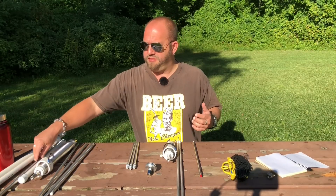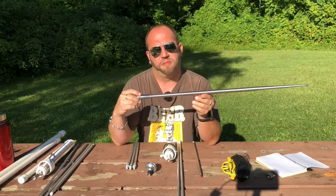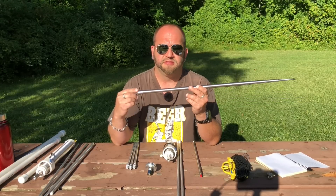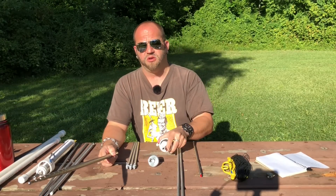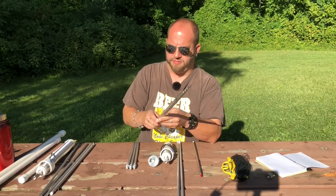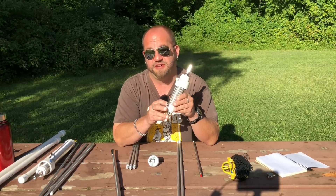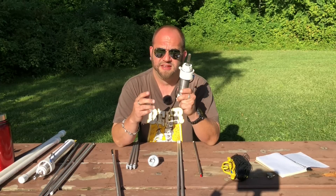Another question I get all the time is about this whip right here — the MFJ 1979. This is a 17 foot telescopic whip. I probably get more questions on whether I've used this whip and what my thoughts are on it. The thing is, it's 17 feet long. It's already resonant on 20 meters just by screwing it into the base and adding your counterpoise wires. You will not need the coil for 20 through 6 — you'll actually have to shorten this whip to get resonant on those bands. However, I've played around with this, and by putting this collar all the way down as far as you can go, I've gotten it to tune up on 75 meters. In a pinch, you can make it happen. I had to use a bit more counterpoise wires and kind of finagle it a little bit, but I got it to work.